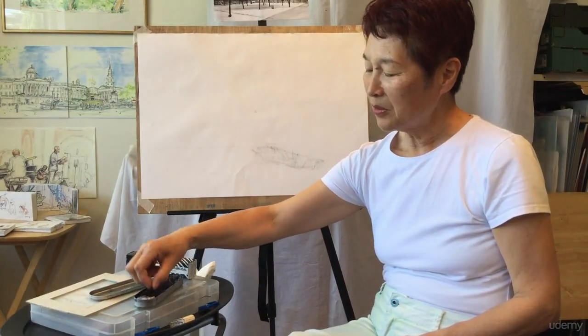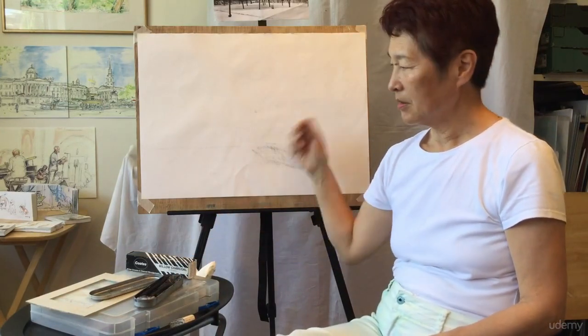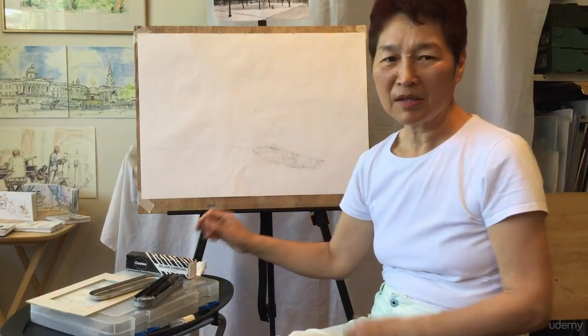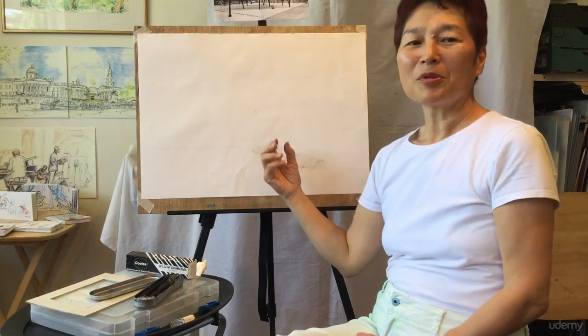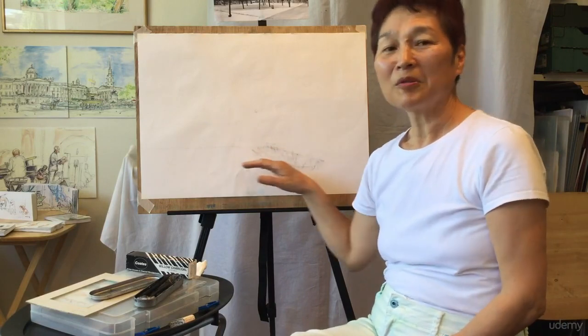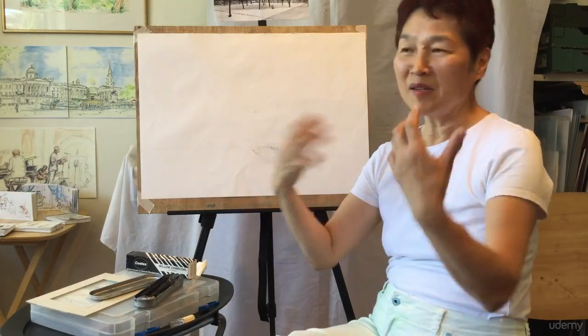That's why I want you to do big pictures, and charcoal is ideal because you can wipe things off quite easily — so you feel more free to express what you want. In the next step, I'll show you how to do proportion, angle, and tone. With this tool, you can draw anything.